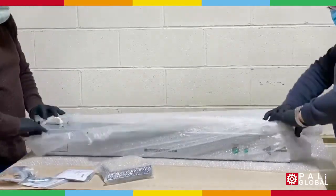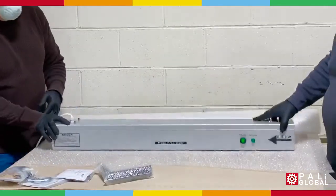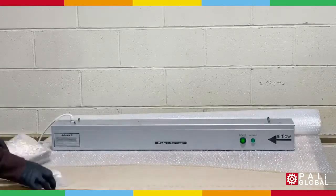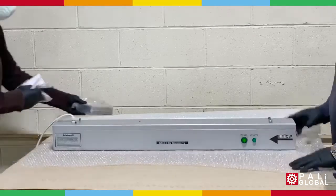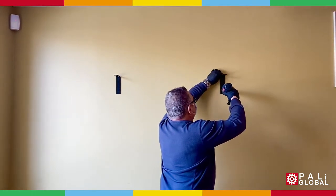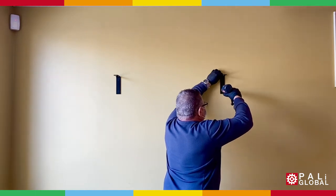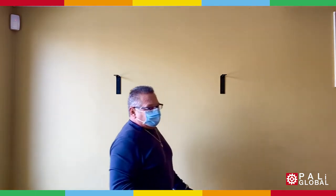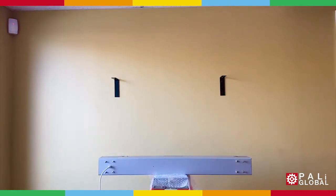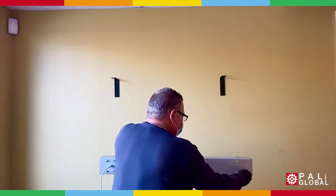Once this unit is unwrapped, it's ready to be wall mounted. Find your desired location to install the hanging brackets. We suggest wall mounting the air purifier six feet from the floor.